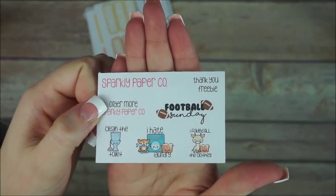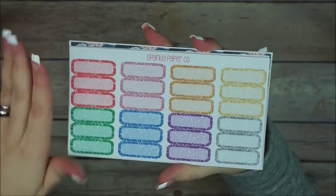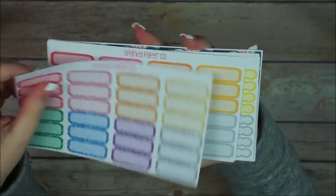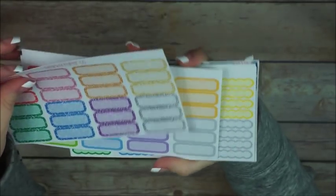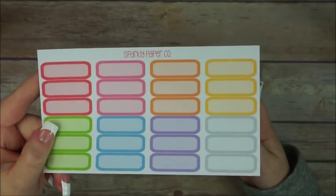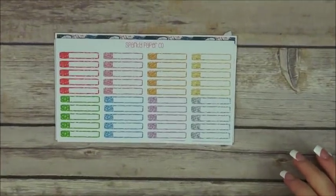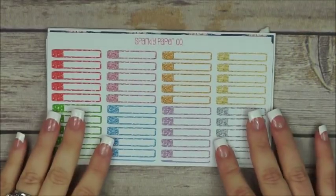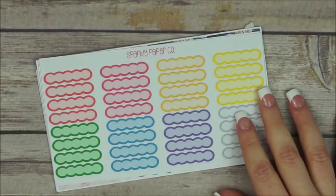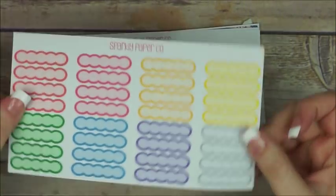I remember choosing some functional ones because you can never have enough. These boxes are super functional and cute at the same time. We have the glitter ones, just the regular ones — look at those skinny labels! Skinny event labels, glitter ones, regular ones, and scalloped boxes that are skinnier than the ones I have in my shop.